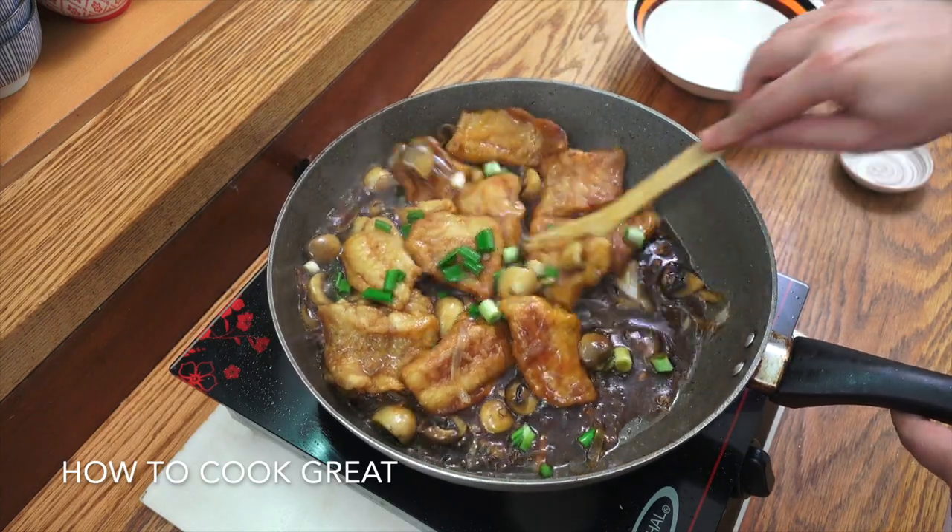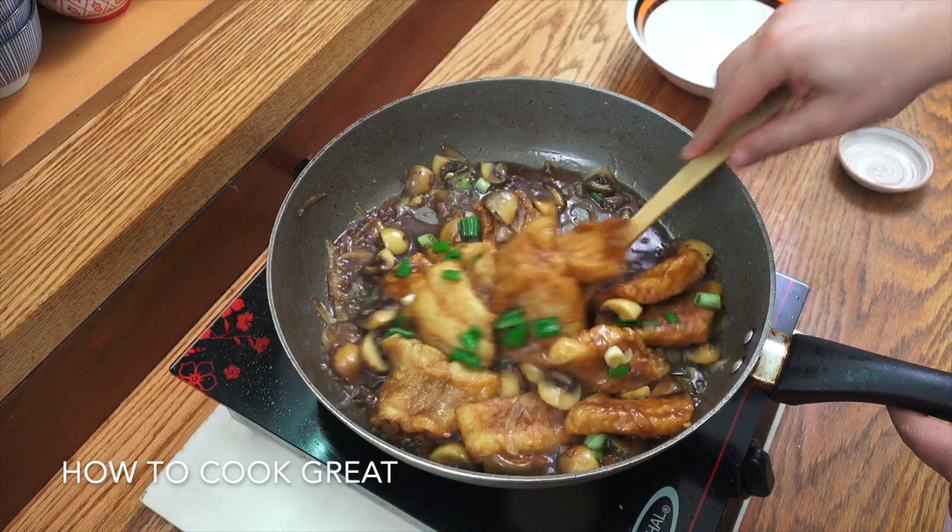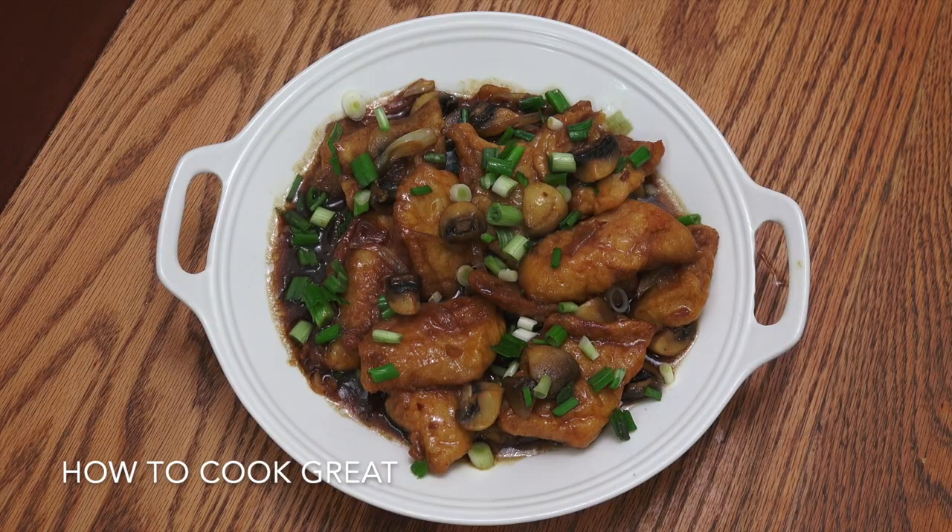That is a beautiful dish — and there you go, job done! That is beautiful with some white rice, just steamed rice — that'd be fantastic. I hope you enjoyed that. Please do not forget to subscribe to our channel, give us a thumbs up — that helps us out a great deal — and leave us a comment and say hi. We'll see you soon, lots of love!